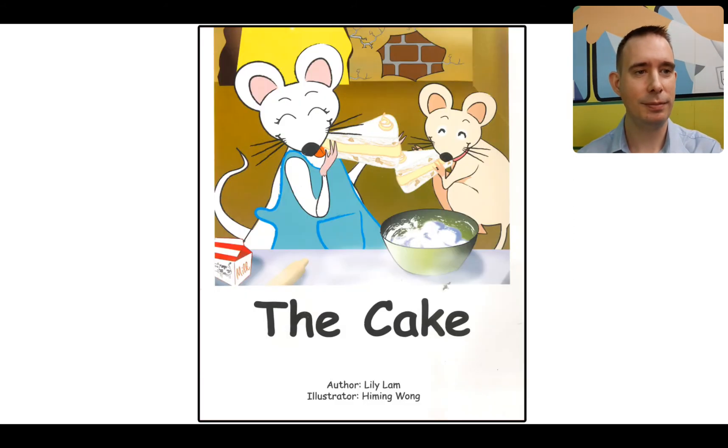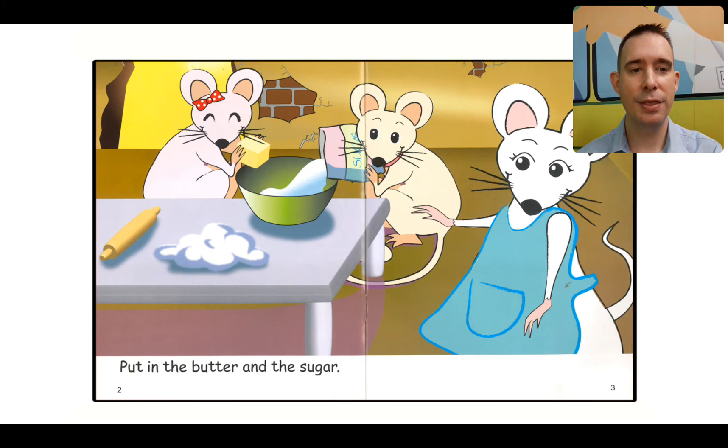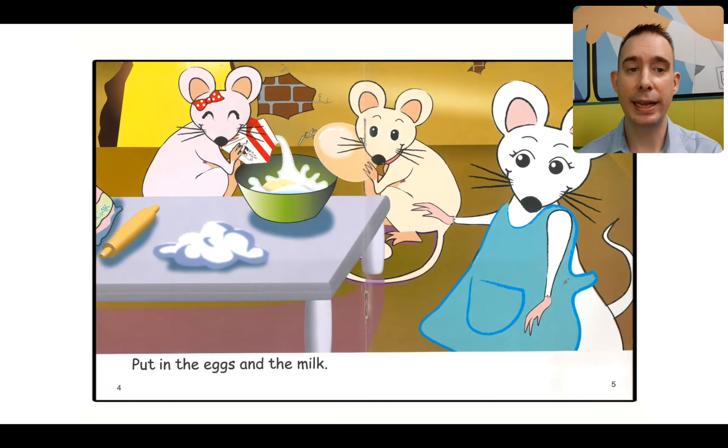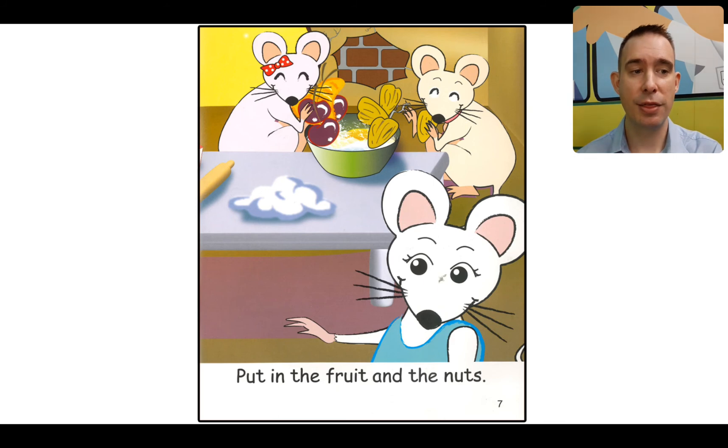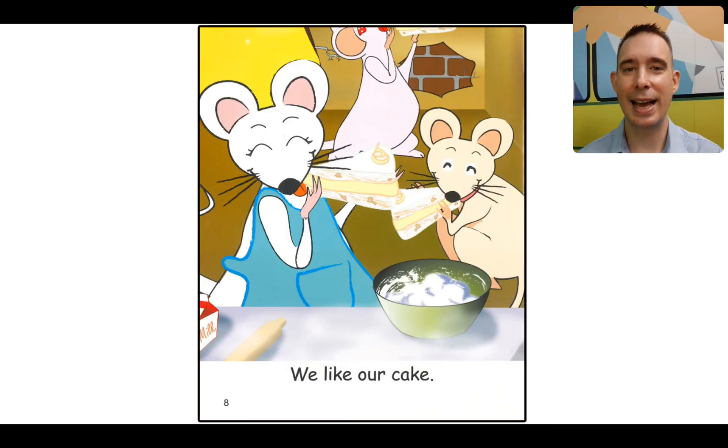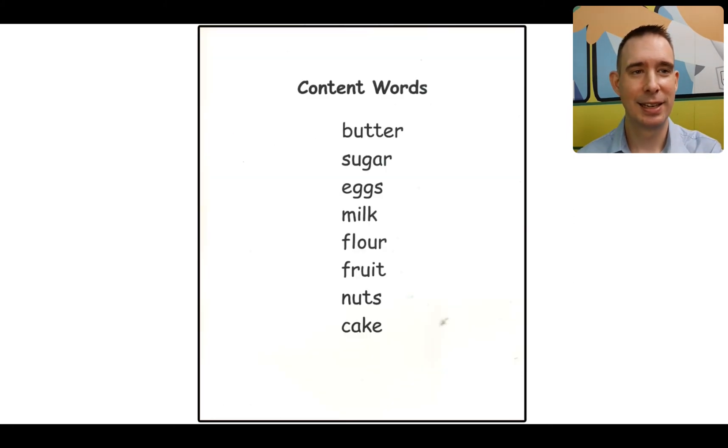The Cake. Put in the butter and the sugar. Put in the eggs and the milk. Put in the flour. Put in the fruit and the nuts. We like our cake. Good job, guys.